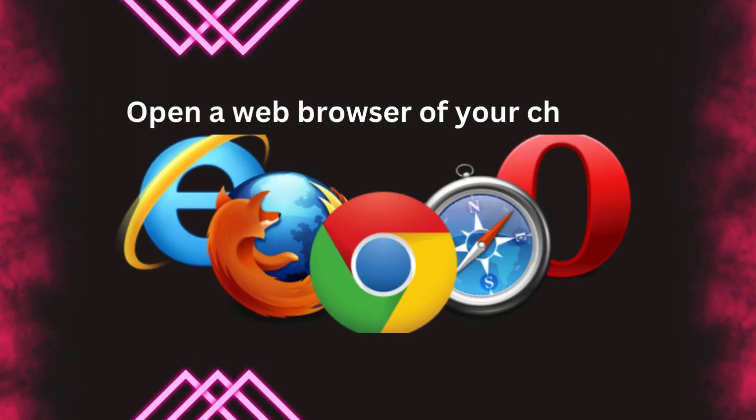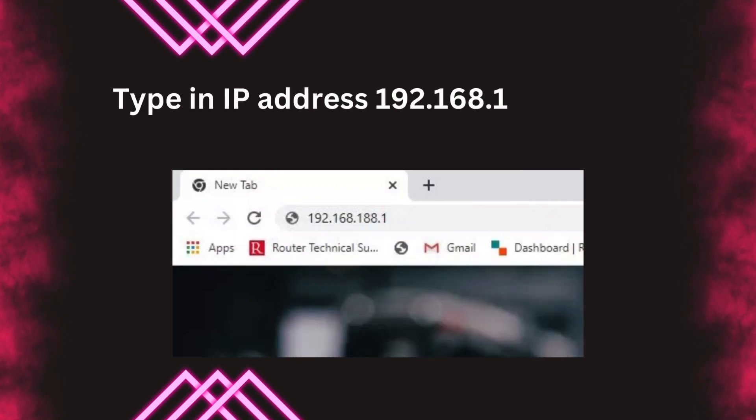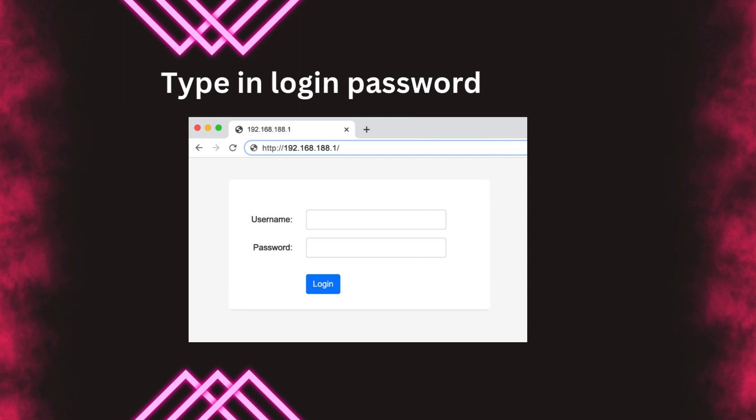Open a web browser of your choice. Type in IP address 192.168.188.1 in the address bar. Click Go. Type in the login password: Admin.